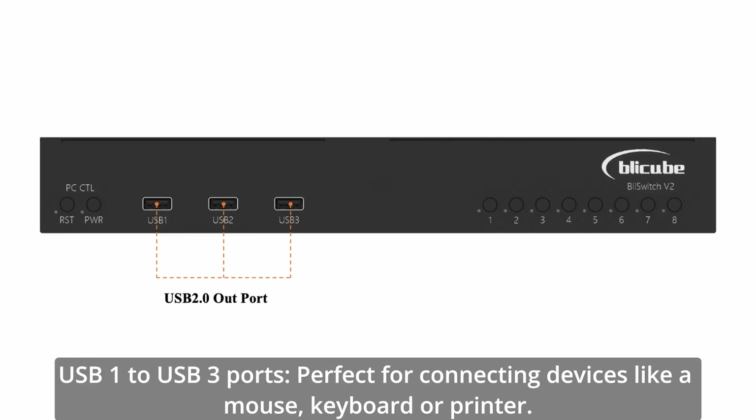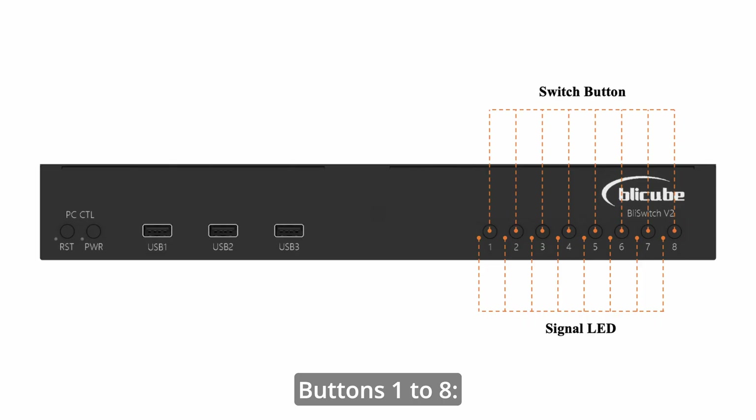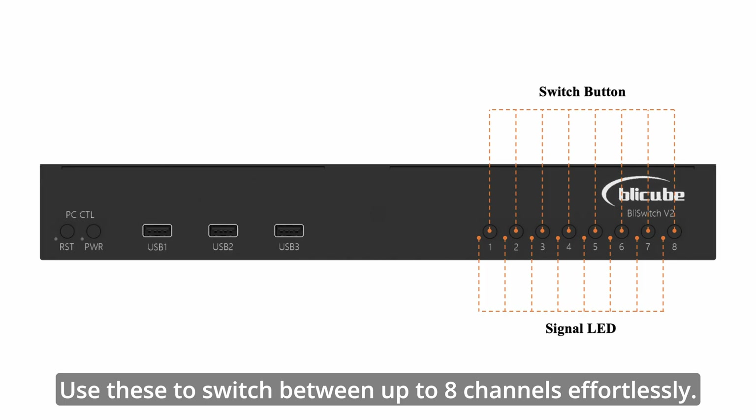USB 1 to USB 3 ports are perfect for connecting devices like a mouse, keyboard, or printer. Buttons 1 to 8 allow you to switch between up to 8 channels effortlessly.